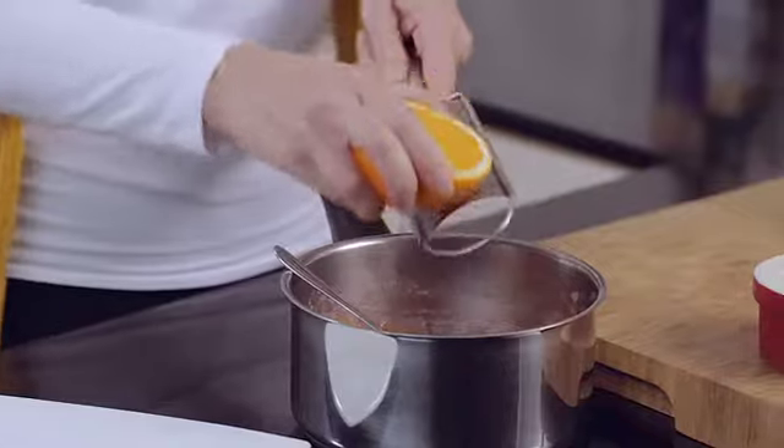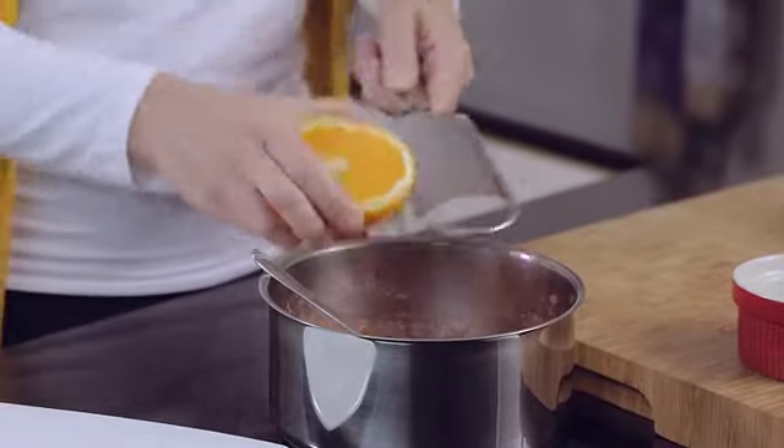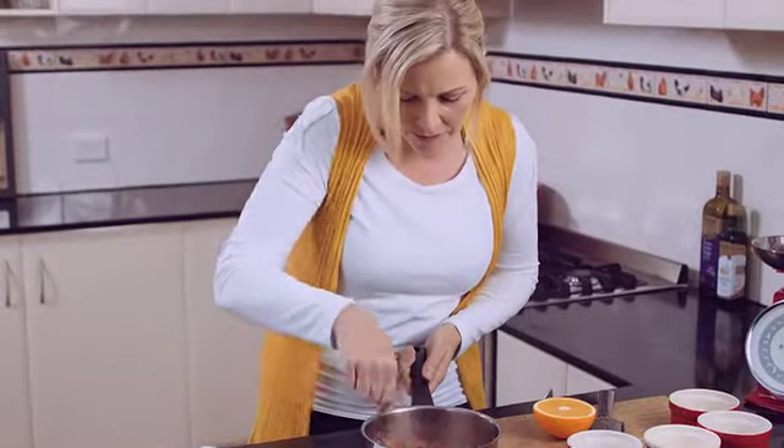To assemble our crepes, I'm going to begin by grating a little bit of orange zest into the rhubarb mixture — that'll just make it extra tangy. Stir that in.